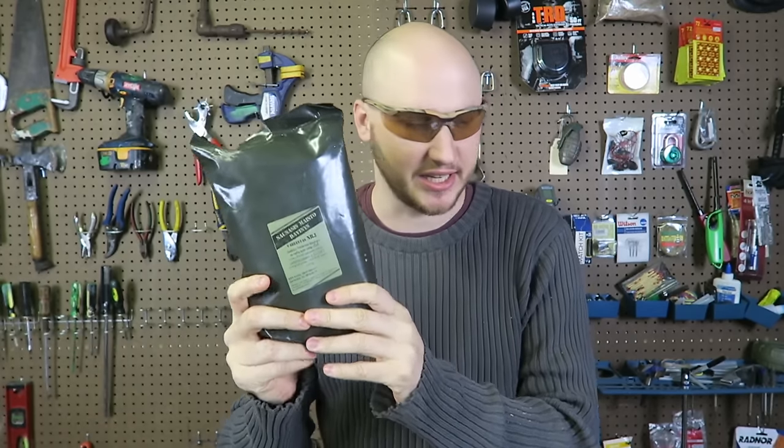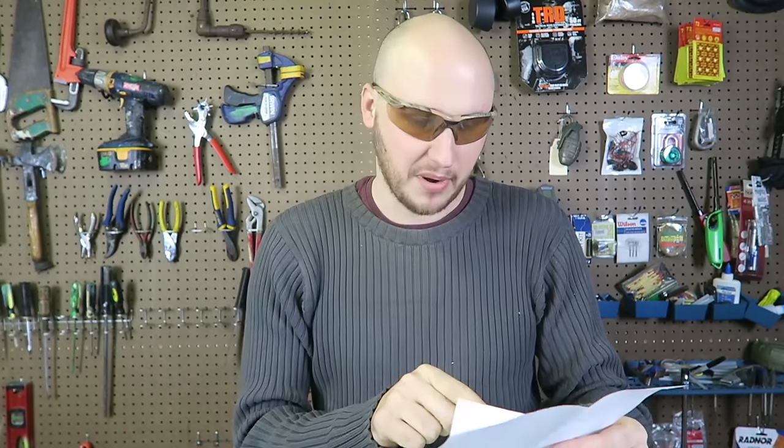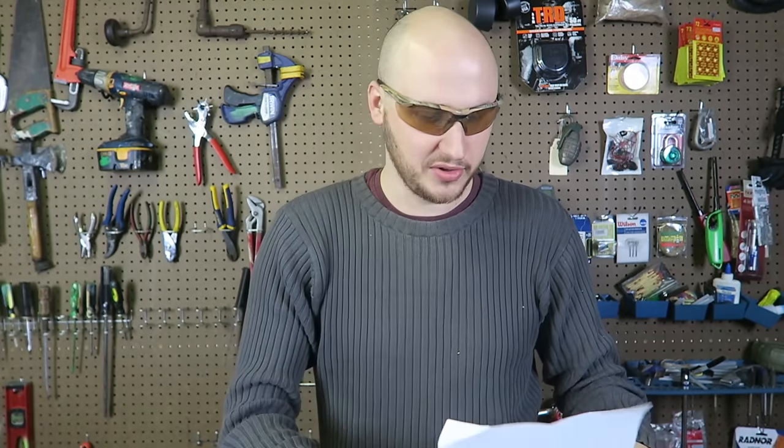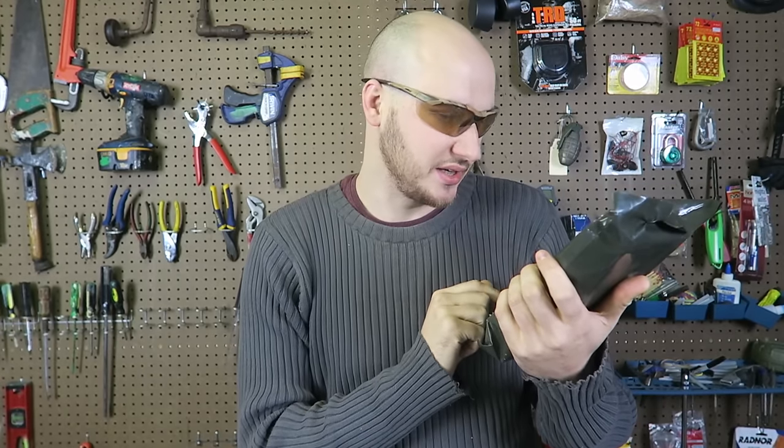What's up, everybody? Welcome back to my laboratory, where safety is number one priority. Today I'm going to do a taste test of a Latvinian MRE. This was sent by a friend from Latvia — his name is hard to pronounce for me, but I think his name is Dementos. He wrote me a little note. So I'm going to do a taste test of this number one Latvinian MRE, meal number one.